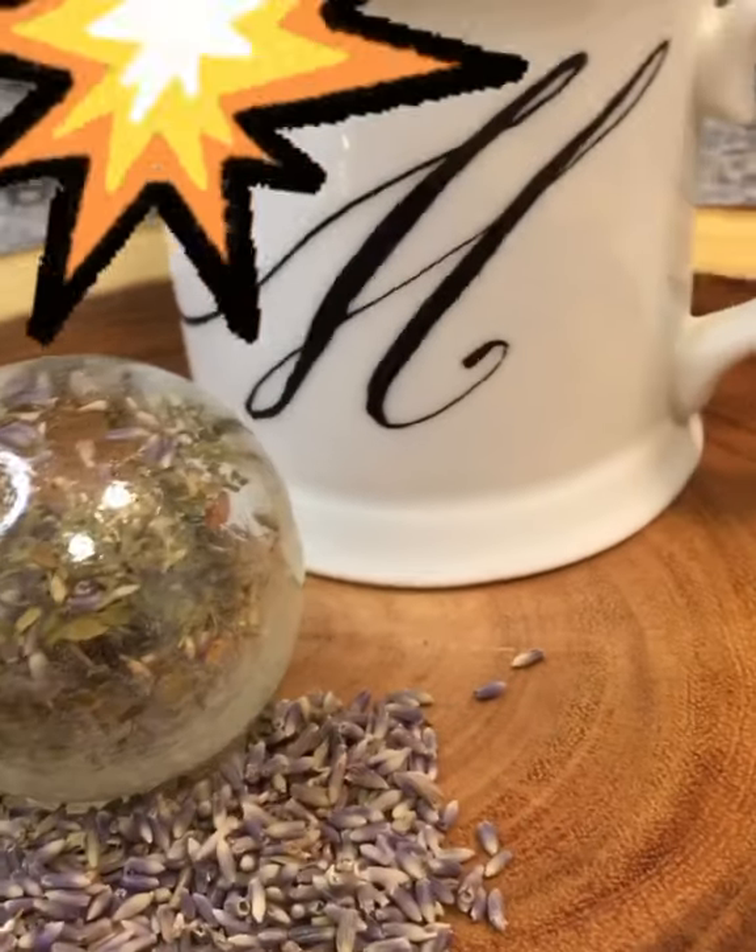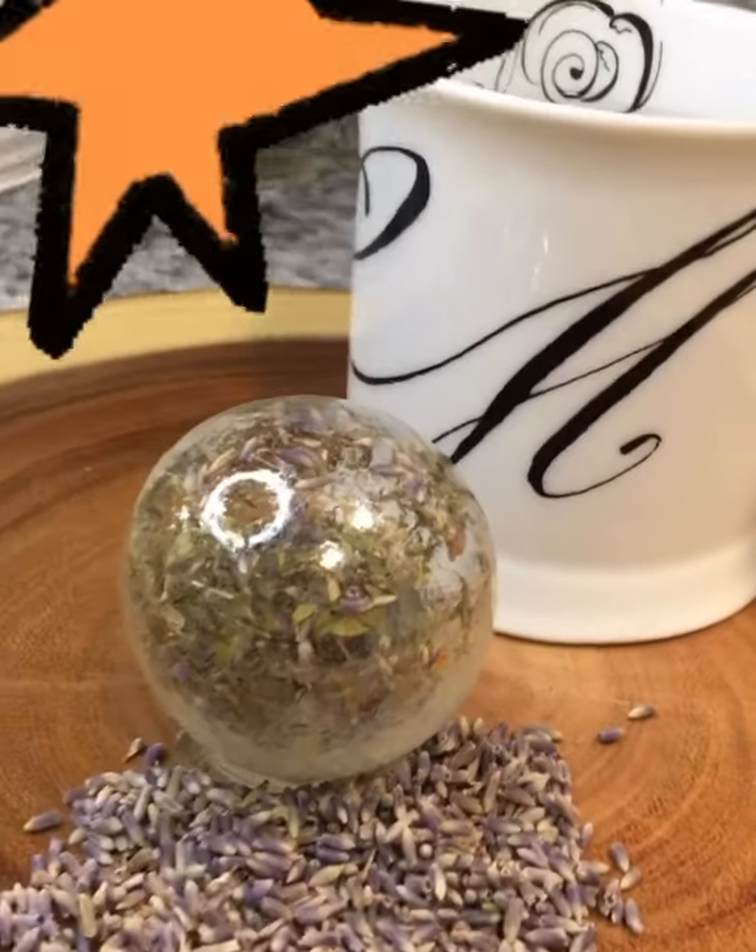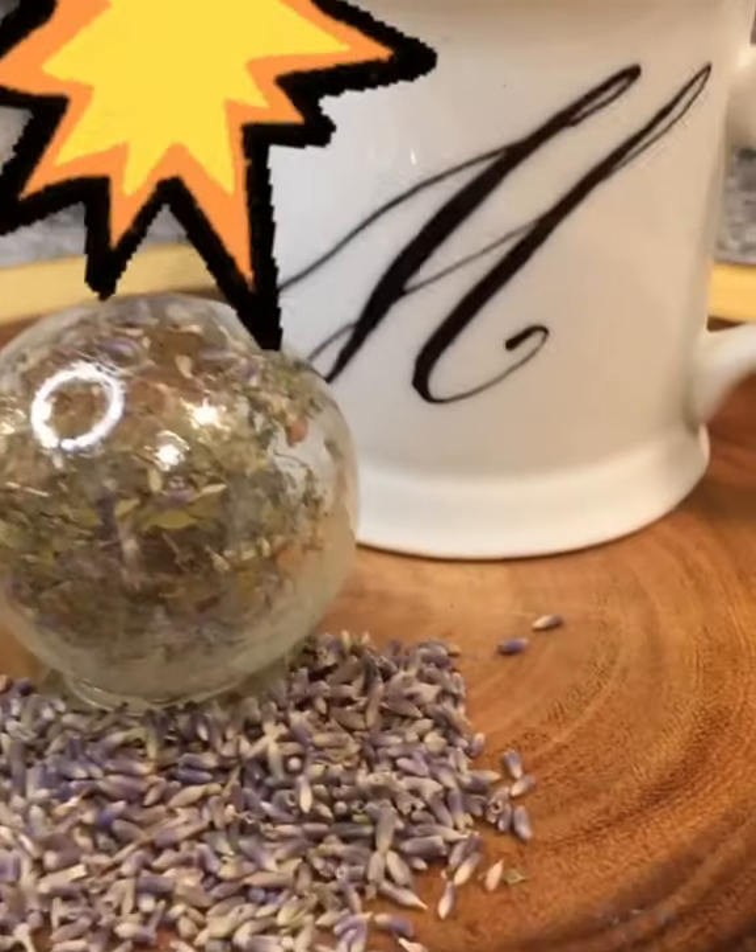Welcome back! Since you all loved my Fabergé egg tea bomb, I decided to make a round one instead.